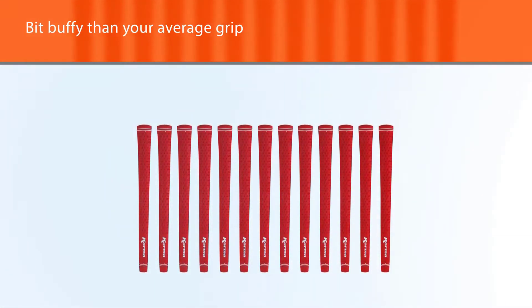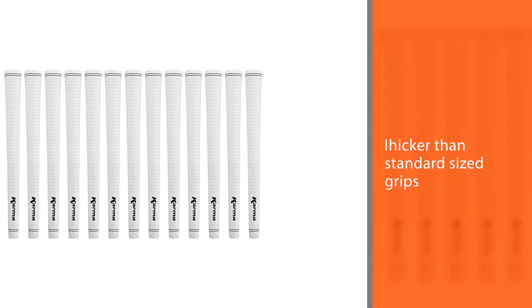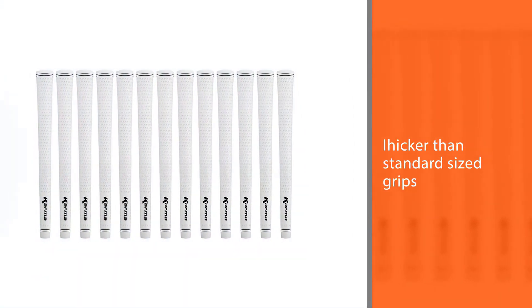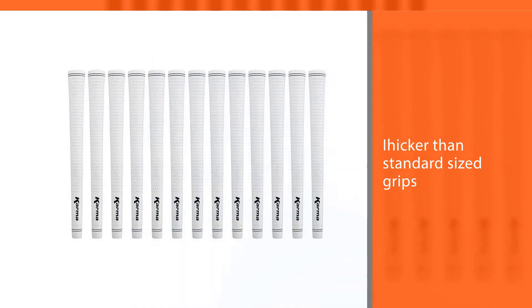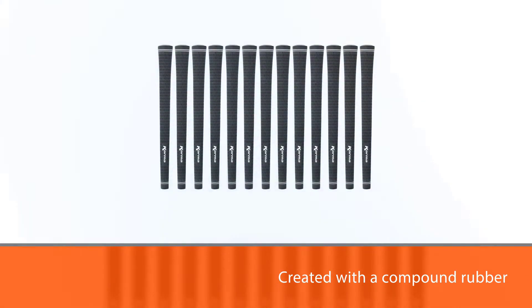These grips are a bit buffy than your average grip — it's one sixteenth thicker than standard sized grips. The rubber has been created with a compound rubber, which is what gives the extra softness. The traction of the grip is surprisingly great even in wet conditions; you'll see that this grip holds on fairly well.